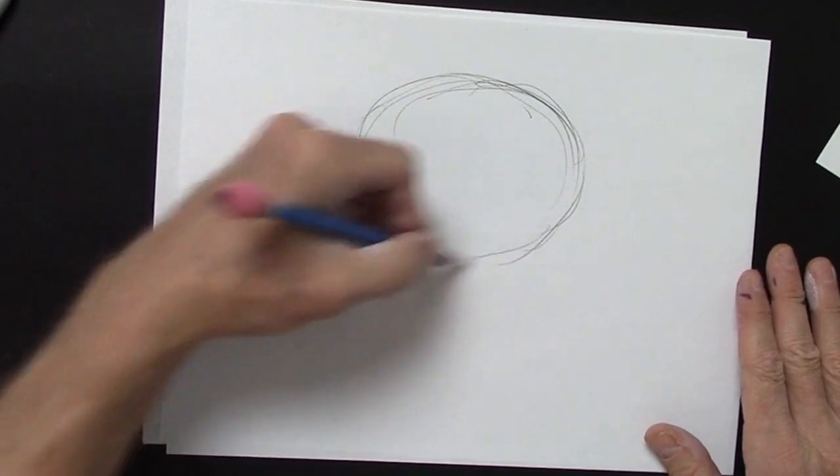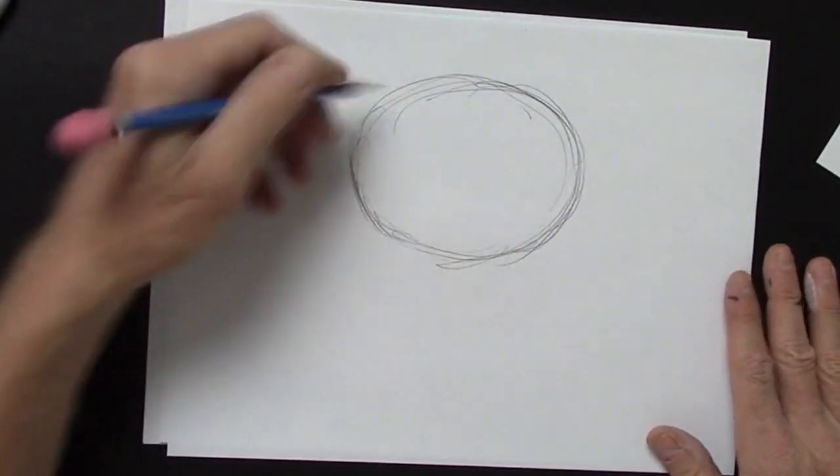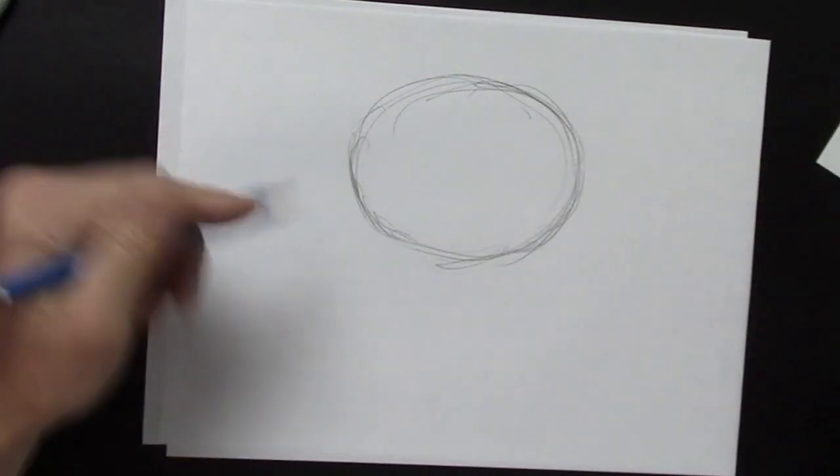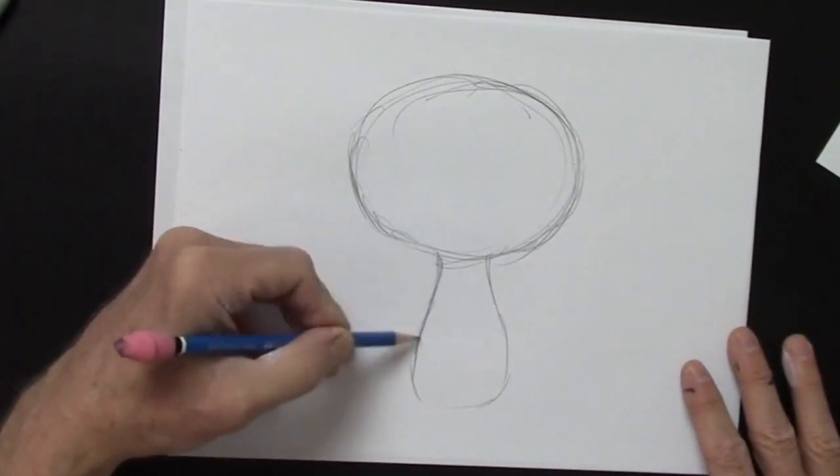Here is an oval. You can draw an oval — it's sort of like a circle that doesn't know what's going on. That's an oval.